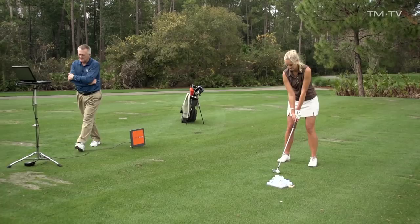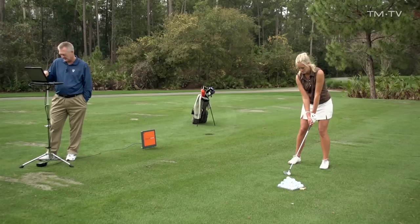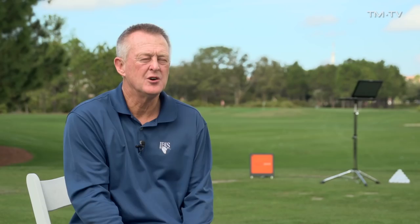I just want to see if a pattern emerges here, because I'm sort of collecting some data. I know you've only hit four shots, but it shows that all those shots are to the left. And that one's to the left.